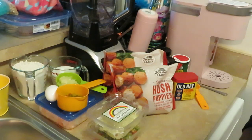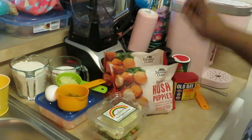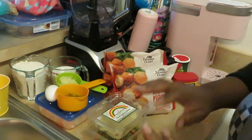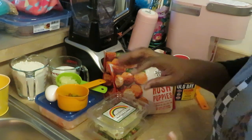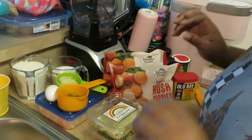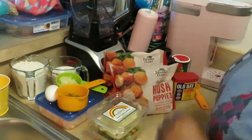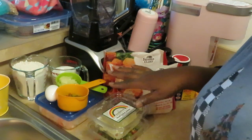Hey guys, it's Arika Misha and today we are cooking shrimp fritters and hush puppies — a cute, quick meal. I know it sounds a little complicated but it's quick and easy, and get you out the kitchen 'cause we ain't got all day.